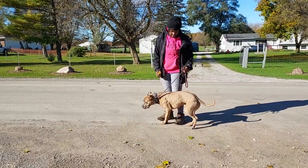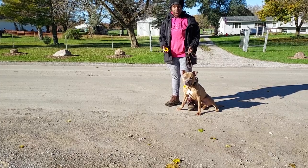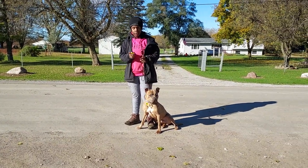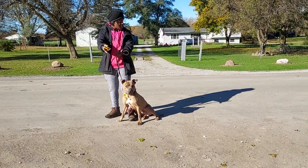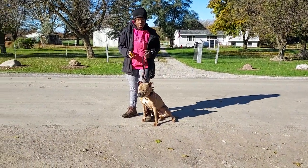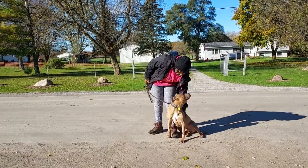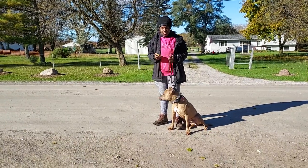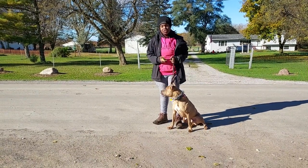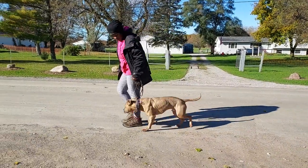Sit. Good boy. Right there I asked him for a sit — he didn't sit. He's on his third week, so we've introduced the e-collar. Today we're working on that, working with distractions with him in the e-collar. I literally just pressed the button and asked him for the sit again, and as you can see he did the right thing because he's smart. That's basically the basic structure of this, but we'll be back later. Heel.